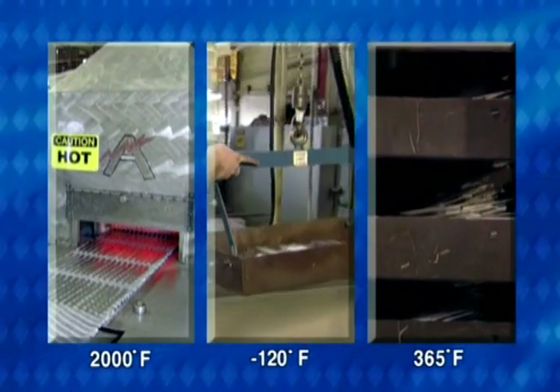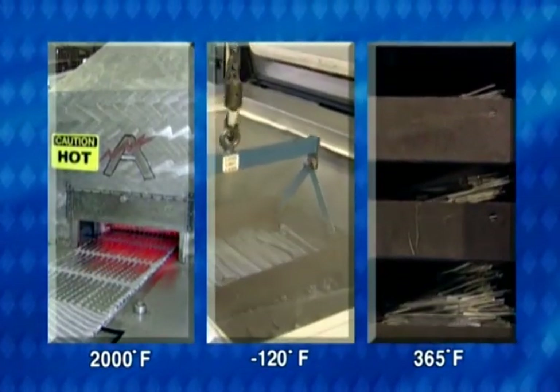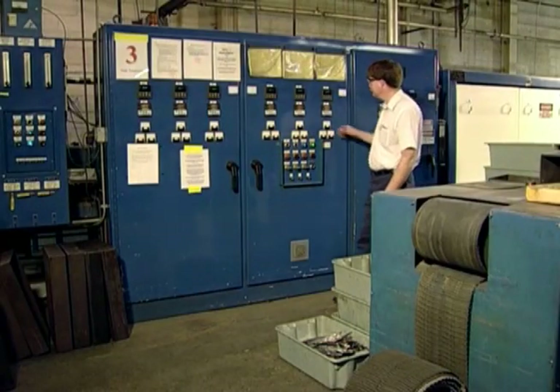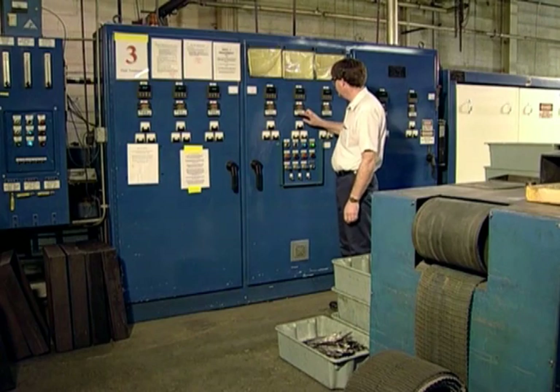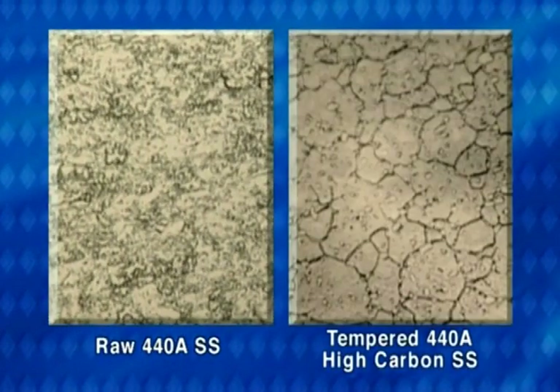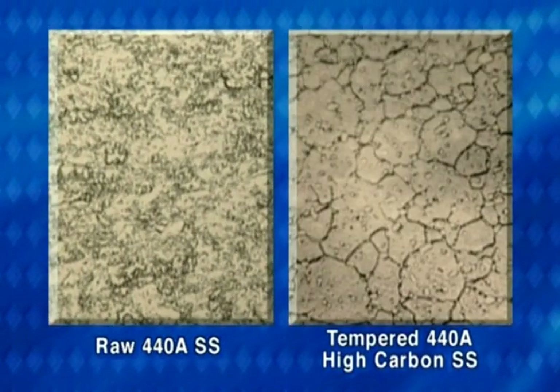Next comes a 3-step tempering process that will make the blade extremely durable, yet flexible and able to hold a sharp edge. Very few other knives are subjected to this critically important process that actually transforms the metallurgical properties of the steel, resulting in a blade that resists corrosion and stays sharp for many years.